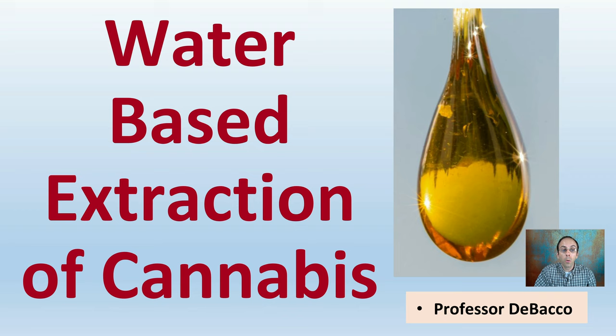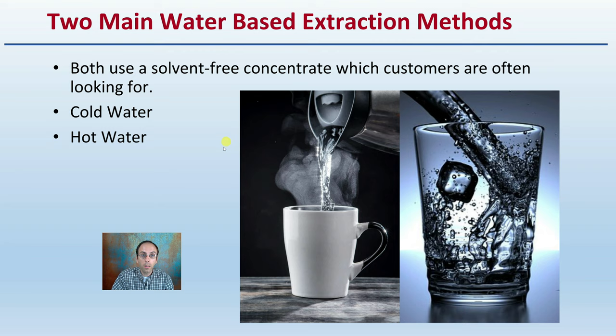Let's go over water-based extraction of cannabis. With water-based, there are actually two main extraction methods. Both are solvent-free concentrates, which customers are often looking for. There's cold water and then there's hot water extraction.